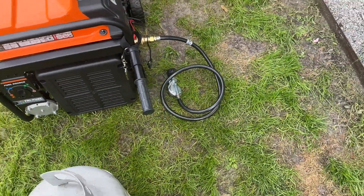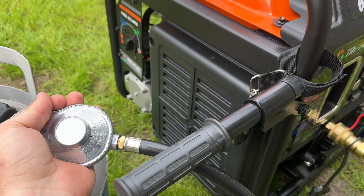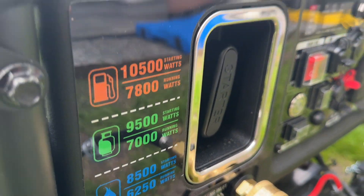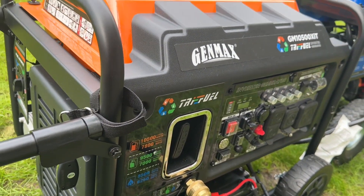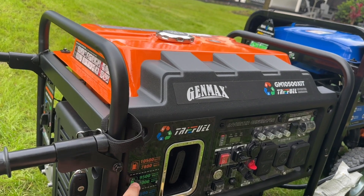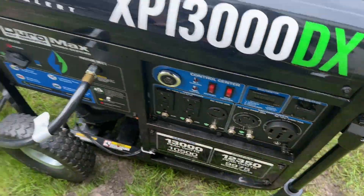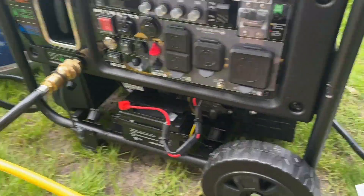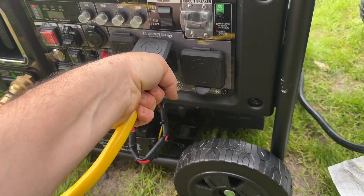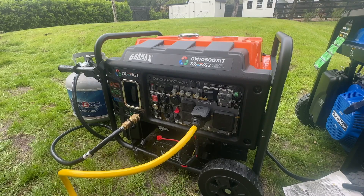So I went to GenMax and purchased this unit for around $1,300 to $1,500 — I wasn't paid by them either. The Delta Pro Ultra can charge at almost 7,000 watts, and this generator has 7,000 watts continuous on propane, which is what I choose to run on because I'm tired of gas messing up carburetors. Running it around 5,000 watts should keep the load balanced properly and make it a viable solution as a big battery charger when my Generac fails again.